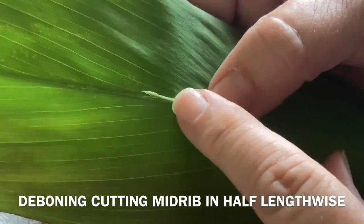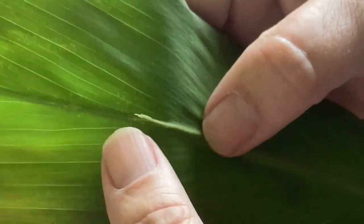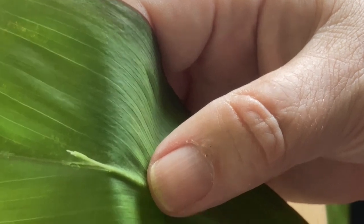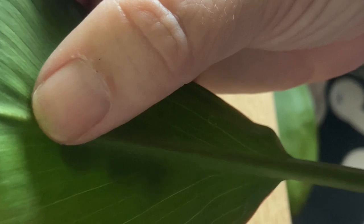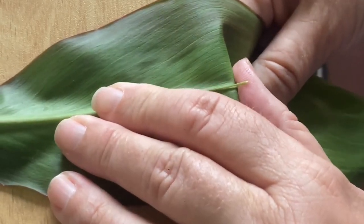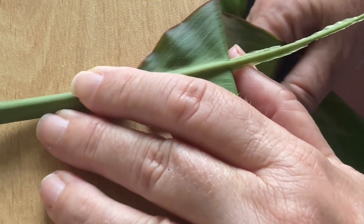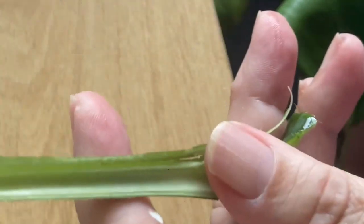You just want to split the bone itself in half — you're not ripping the leaf in any form. Using the edge of a table, with bigger leaves this is much easier to do. All you're going to do is take this eevee off using the edge of the table. You're going to get this to come off cleanly.